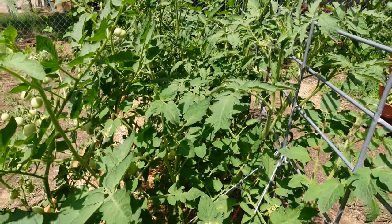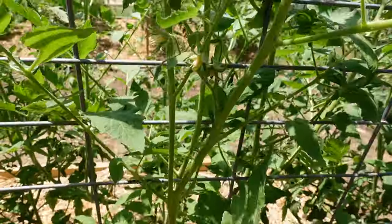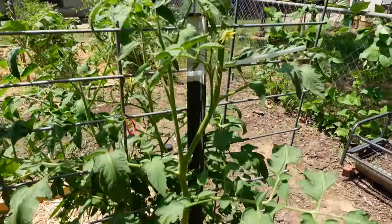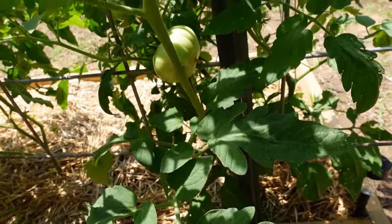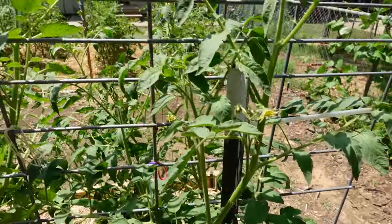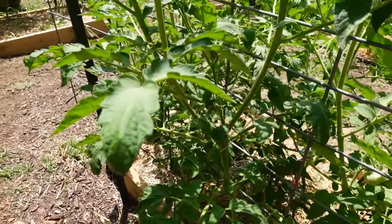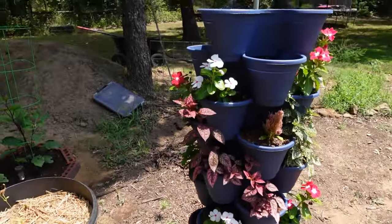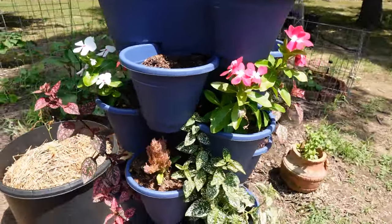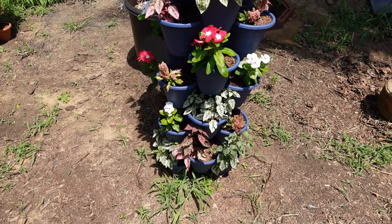Back to the praying mantis — they would eat the ladybugs if the ladybugs were still in here, so yes they do eat beneficial insects. However, they will also eat insects that destroy your plants. I have squash bugs every year, and I'm hoping that when the praying mantis hatch they will stop the squash bugs in their tracks.